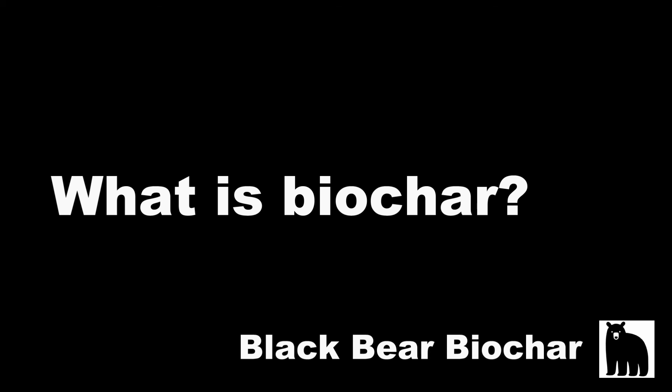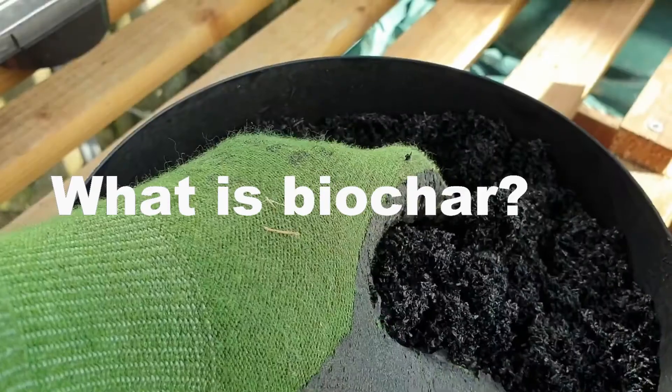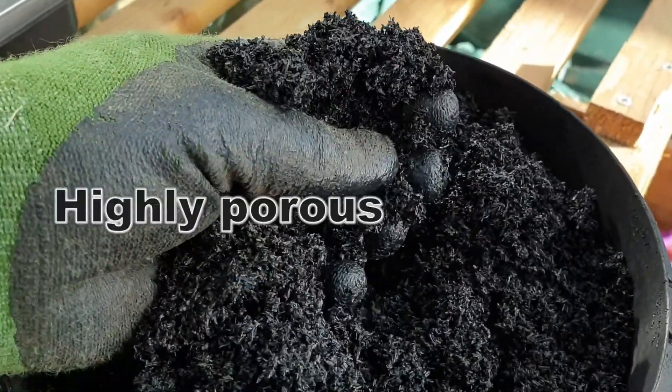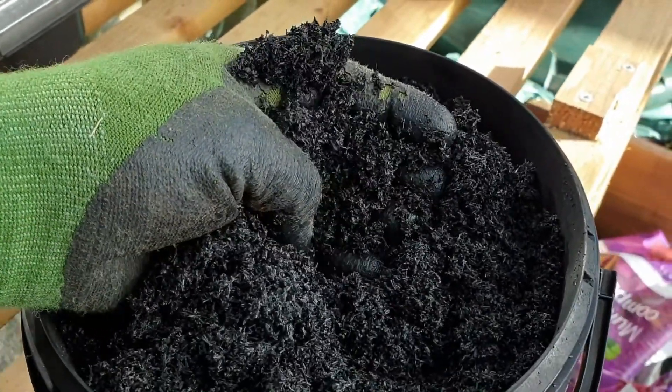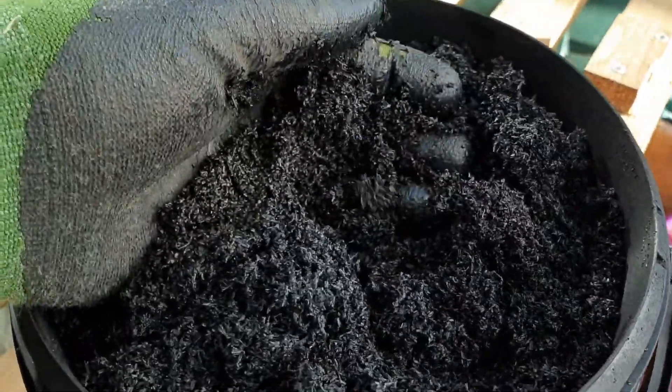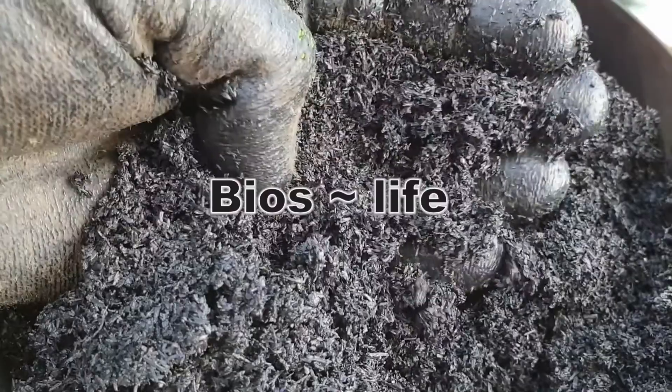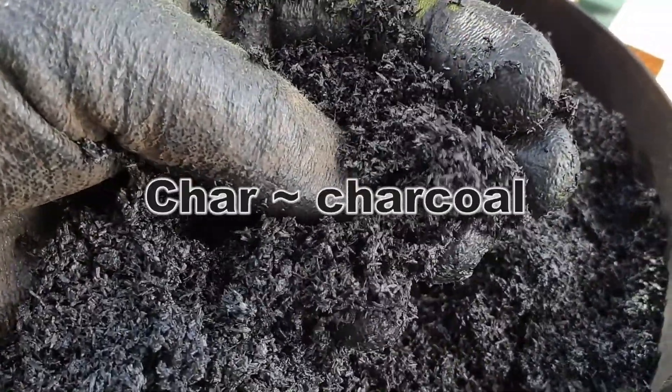So what is biochar? Well, biochar is a black, fine-grained, lightweight, and highly porous form of carbon, very similar to charcoal. The word biochar is derived from the Greek word bios meaning life, and char from the word charcoal.